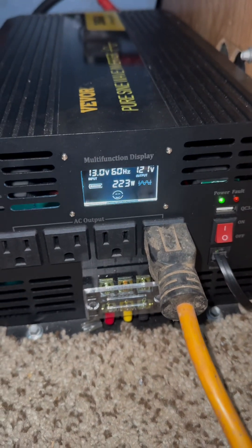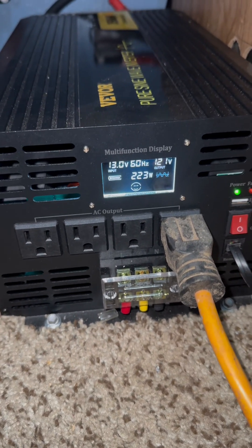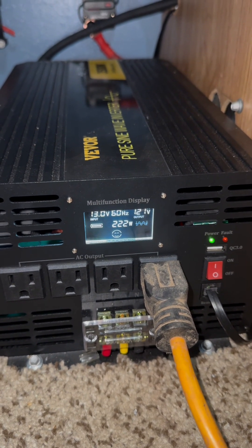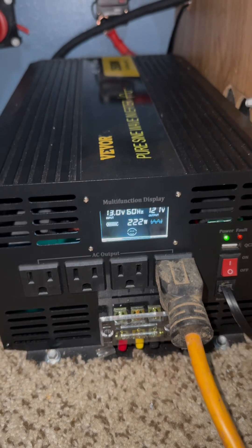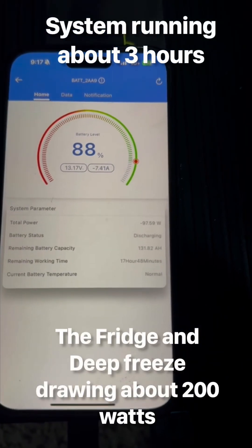It's around 7:15 and I've been sitting here watching it for a bit. The wattage has been bouncing around from 222 down to about 170 watts. I think this is when the compressor kicks in on either the fridge or the freezer.